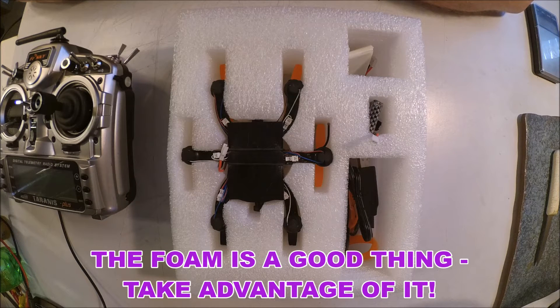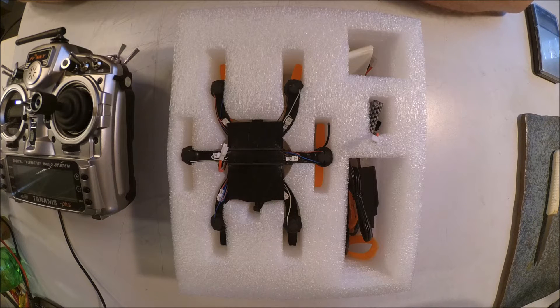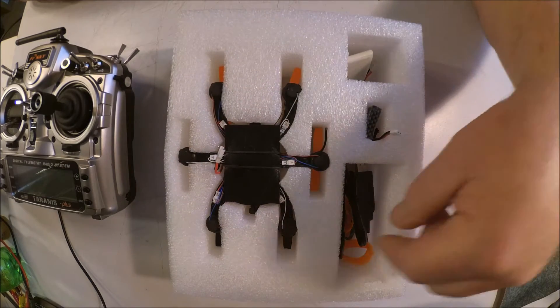The EX120 comes in this piece of foam packaging, and at first in the excitement of opening your new toy and wanting to get into all the goodies, you may be tempted to just rip it apart and discard it. Don't do that. This is not your usual cheap styrofoam — it's some pretty tough EPP type foam that stands up to wear and becomes a perfect carrier for the EX120, for extra batteries and the accessories that go with it.